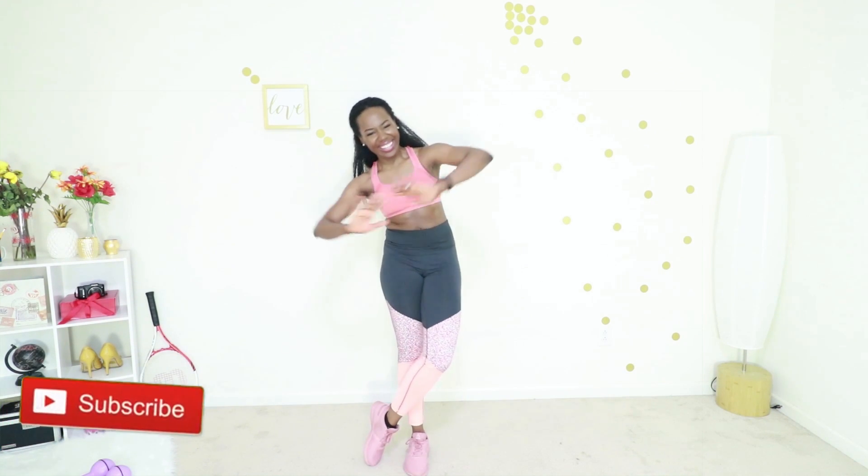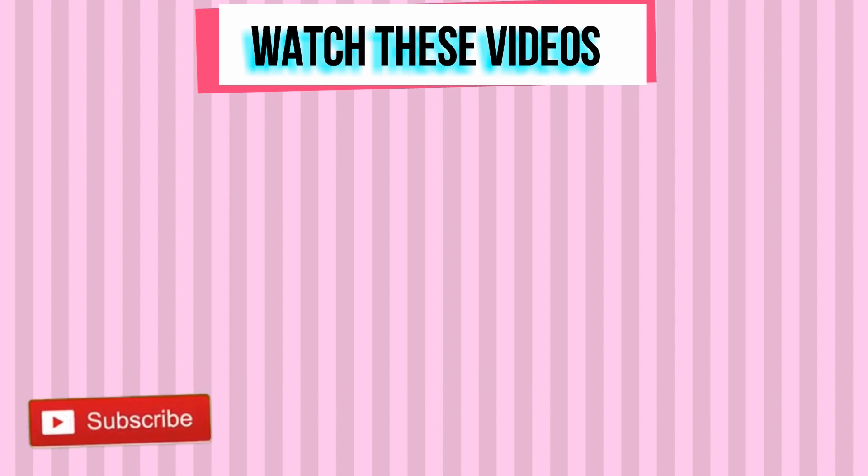Thank you so much for working out with me today. Subscribe to my YouTube channel if you haven't done so already, and I'll see you in my next workout video.